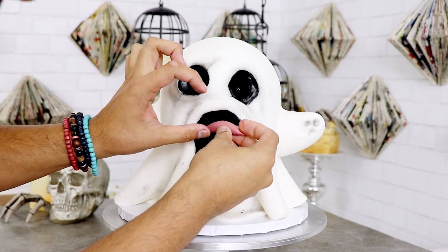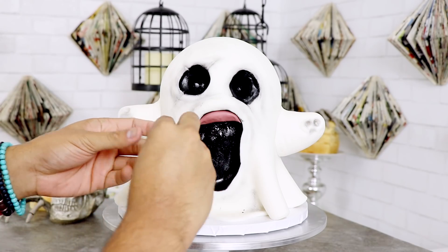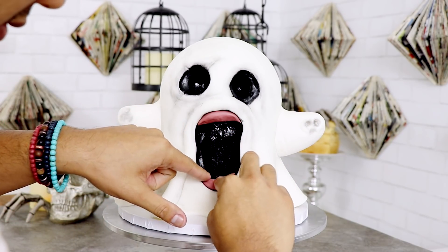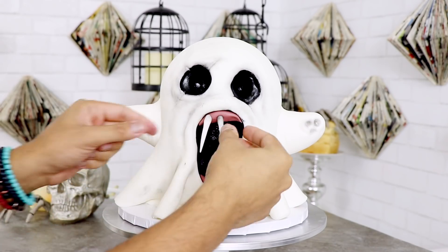If you have teeth, you have gums. I rolled out some gum-pink fondant and attached it with a little bit of vodka to the roof of his mouth, then did the exact same thing with the bottom. Then I took each of my teeth and inserted them into his gums.